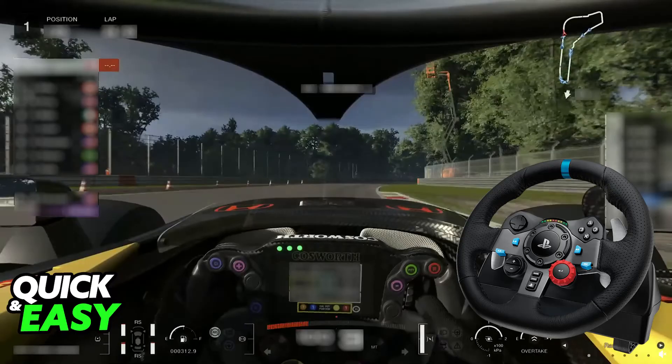If it still does not work, double check the connection, make sure that it is detected, and go inside the game settings to customize things. And lastly, you can try contacting Logitech customer support if it still does not get recognized.